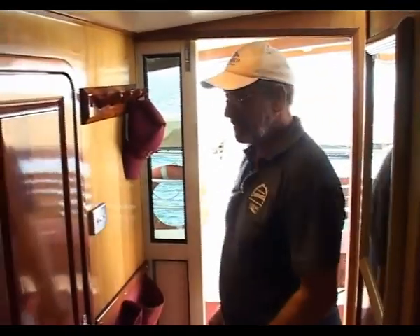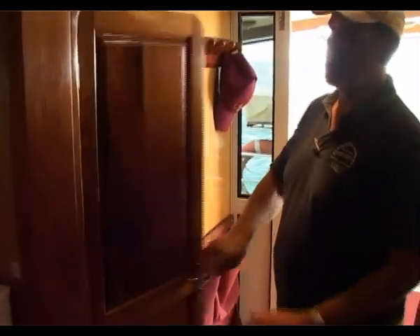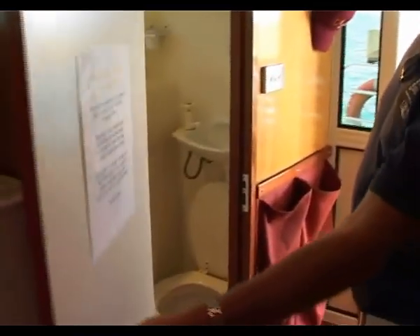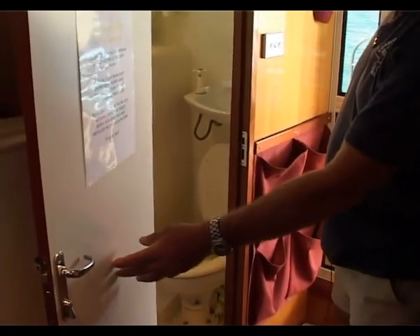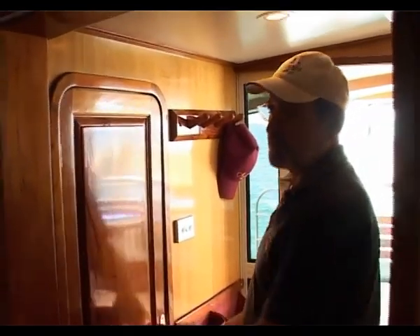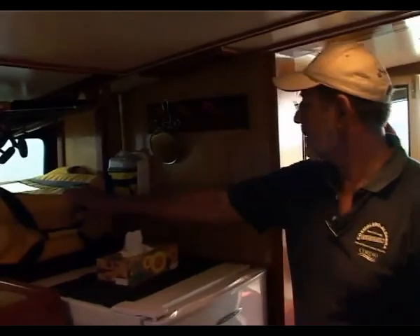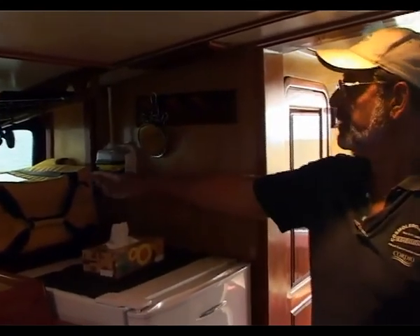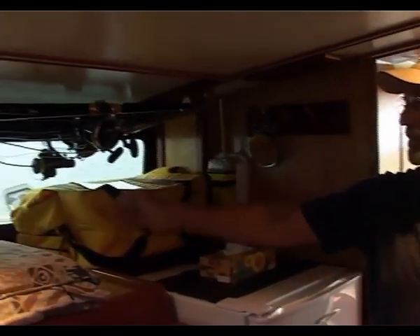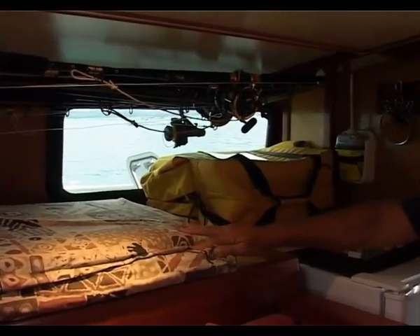Coming down from the wheelhouse into the main passageway from the cockpit to the saloon, on the starboard side we have a shower and toilet located here. This works very well — it isolates the deck usage from the en-suites and the cabins. Further on we have the panic bag, the 406 EPIRB, the fishing rod stowage, and a couple of occasional mattresses which go on deck for sleeping outside at night.